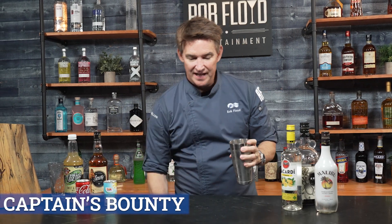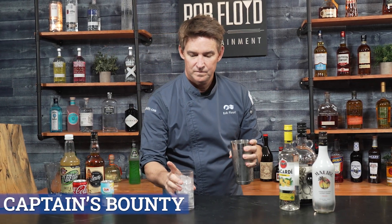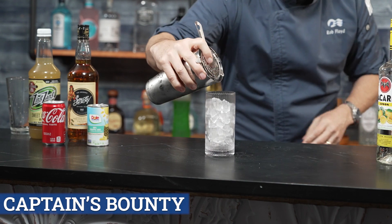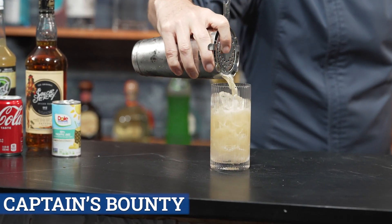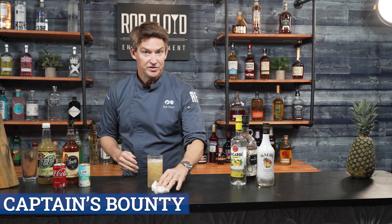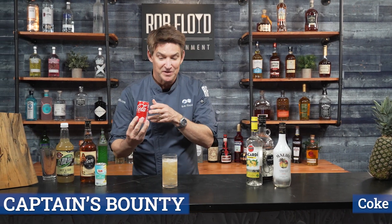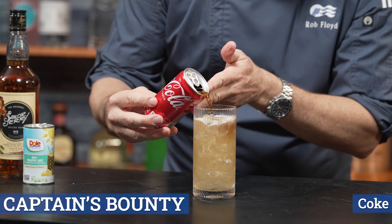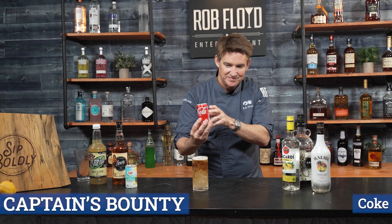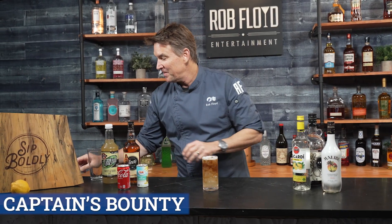We have our glass of ice. We are going to pour the cocktail in. And as you'll see, it's a little short — and the reason why is we are going to float this in front of our guests with a little bit of the Coca-Cola here. Very fun, very pretty.